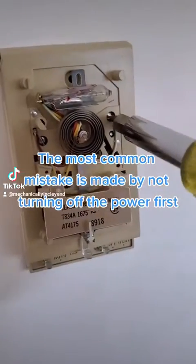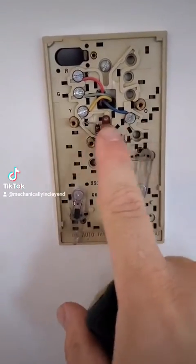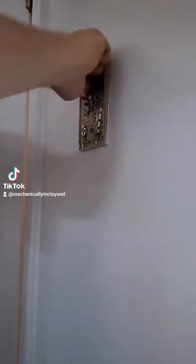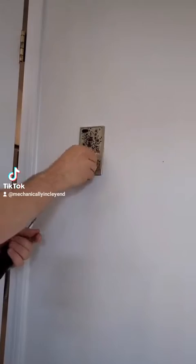First, you want to make sure that the power is off to the unit, and then you can start taking apart the old thermostat. You'll want to get access to the thermostat wires. While you have access to the thermostat wires, note where they're connected by taking a picture or writing it down. Then you want to start removing the anchors that hold everything in place.